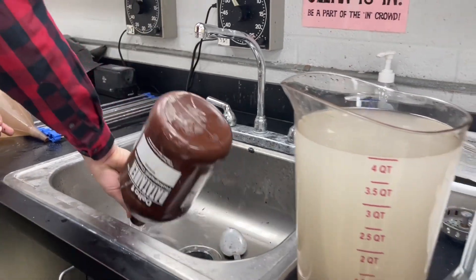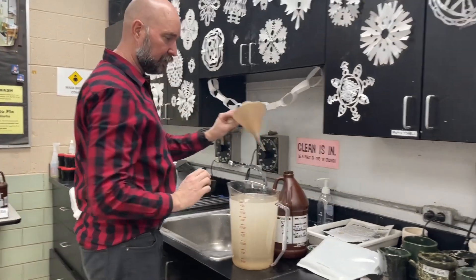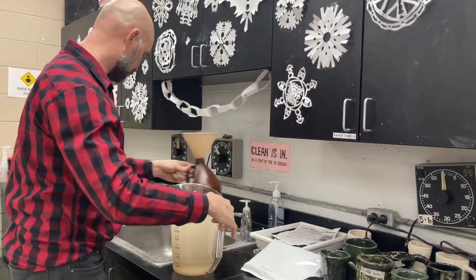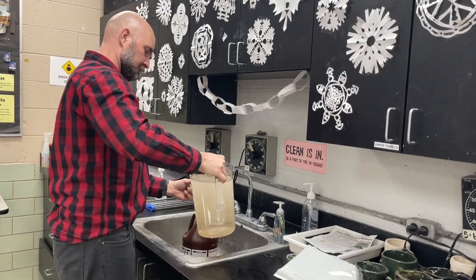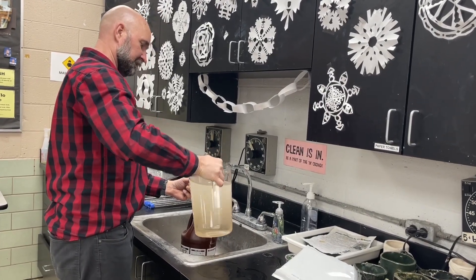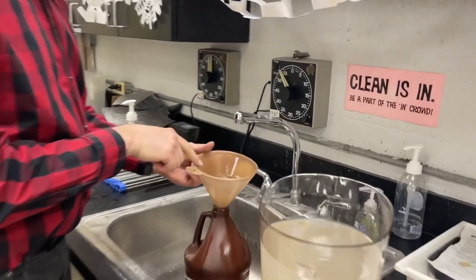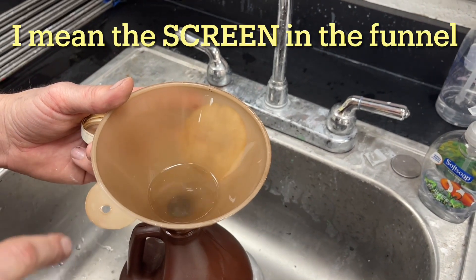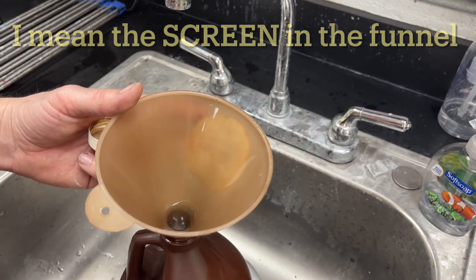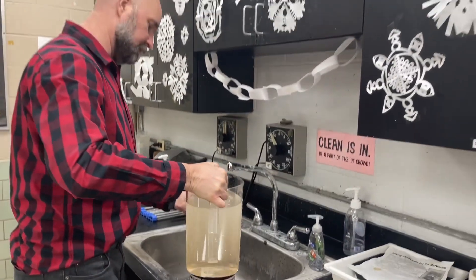After you've cleaned that out, you can set the funnel in here — you can actually set it in the sink and then just start pouring the Dektol in. Because it has a screen, it takes a moment, but you can see there's debris in here. That funnel is important because it's really keeping some of that debris from getting into our developer, our Dektol.